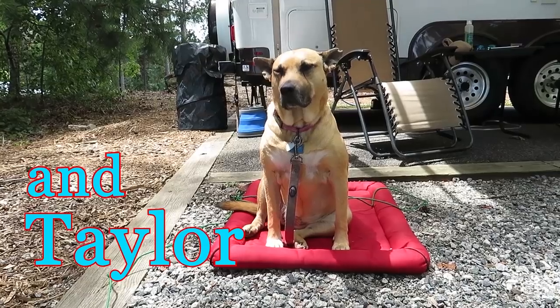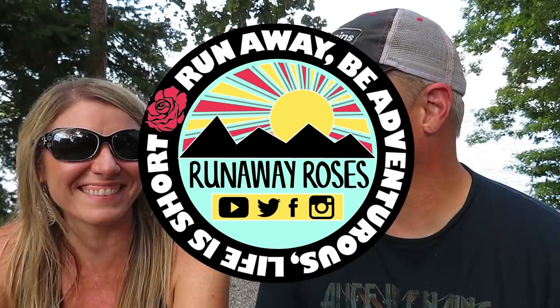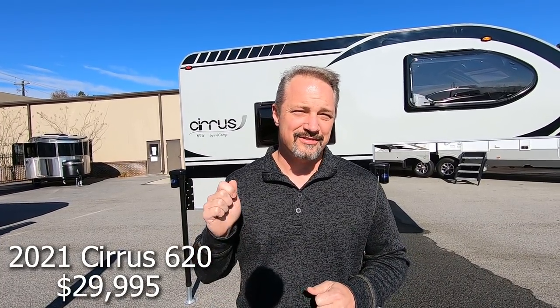Hey everybody, welcome back to Runaway Roses. I'm Todd and I'm Carla, and today we are at Southland RV, a little north of Atlanta. We've got something special to show you: a half-ton truck camper. We're here with a brand new 2021 Cirrus truck camper, model 620, made by NuCamp. It's a half-ton truck camper, so it's lightweight and small. Let's go walk around and check it out.